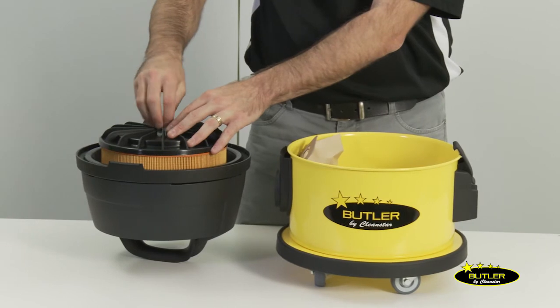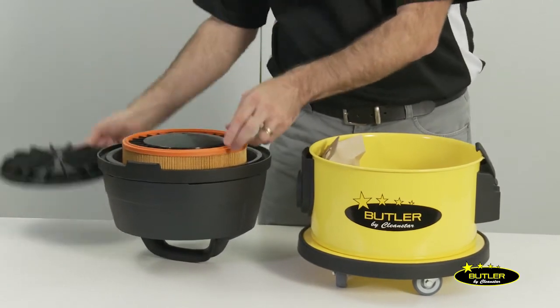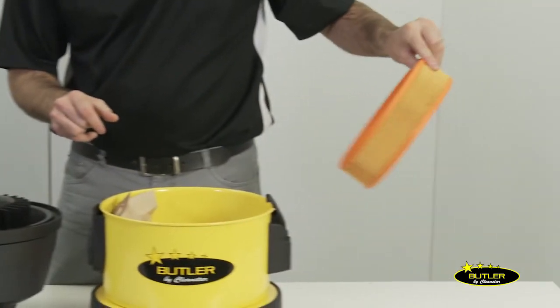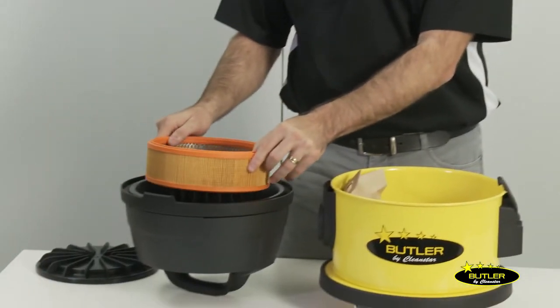The Butler also comes with a HEPA filter which requires regular cleaning. You simply remove the thumb screw and take off the filter cover, then shake and dust off the HEPA filter and pop it all back together again.